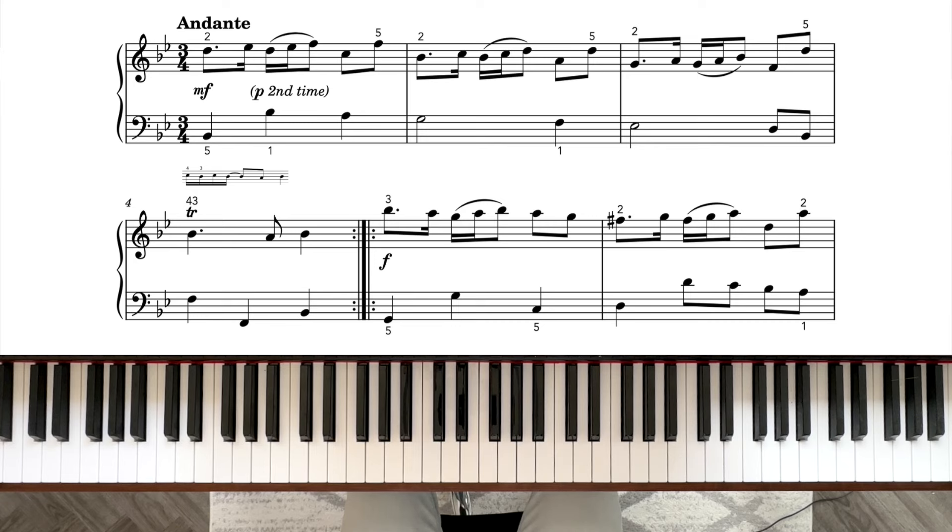The articulation is very interesting in this piece — we've got some slurs, but there is a lot more scope for exploring articulation. There is more than one way to play this. You can use a lot more detached notes, or you can use a lot more legato if you wish. What I performed at the start of the video is just one option. The only thing really in the score is the short slurs over the second beats in each bar.